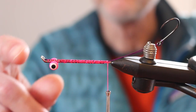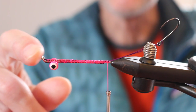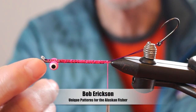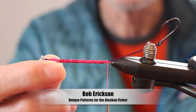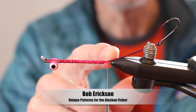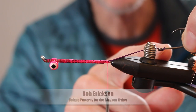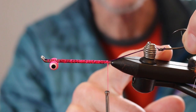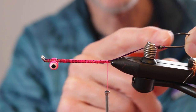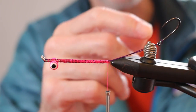We start out with an OPST intruder shank, which doubles back so you can mount the eyes securely. Then an intruder wire and an OPST swing hook, which I really love. They're slightly offset, already barbless, strong, free hook.